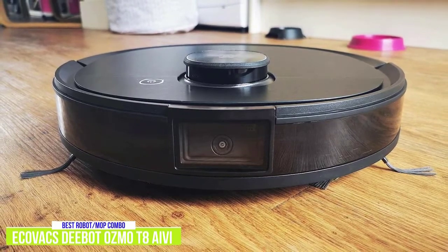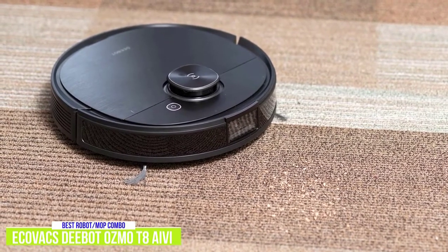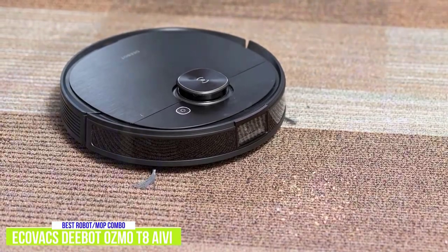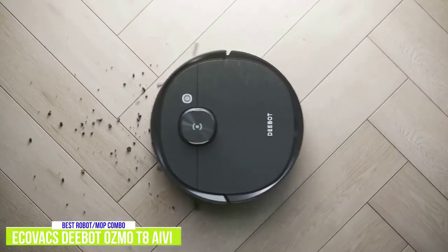The D-Bot Osmo creates a map of your house in the app and records various statistics such as the cleaning path through each job, the footage it covered, how much time it spent cleaning, and how much battery it has left. The app is also where you can set virtual boundaries for rooms you want the bot to avoid and choose specific rooms or areas you want cleaned.